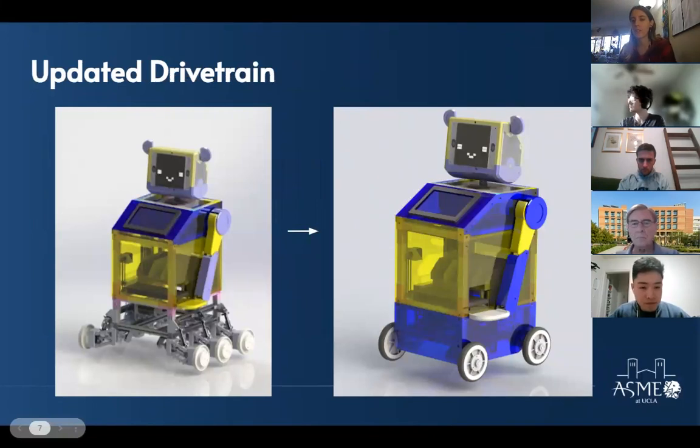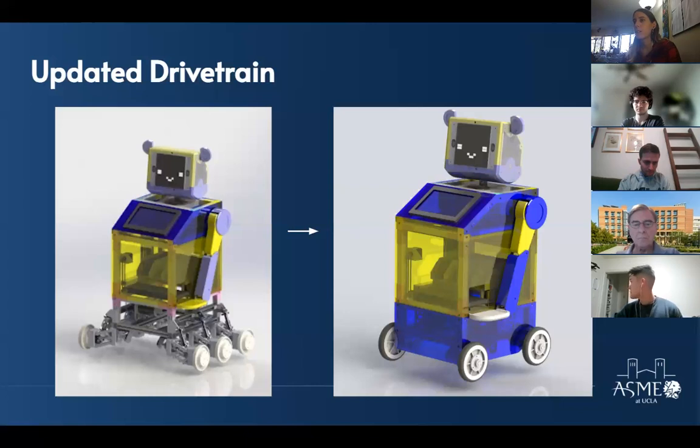We made a lot of changes to the drivetrain system before the quarter started. The picture on the left is the old system — there's quite a jarring difference. We had a six-wheeled configuration with a suspension system and U-joints, a very flexible system. However, a lot of the parts were planned to be 3D printed because we didn't have the budget for six different U-joints, so we had real questions about whether the system was going to be feasible in terms of manufacturing and assembly.